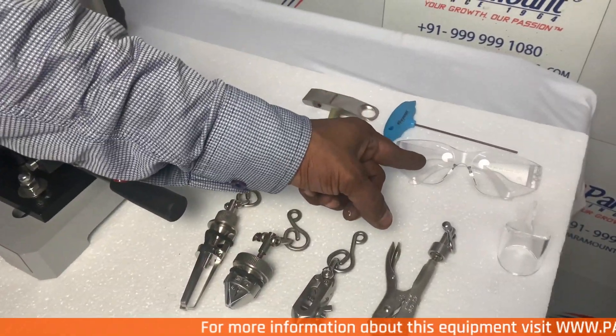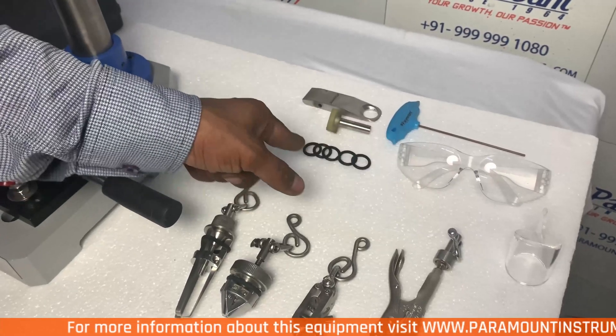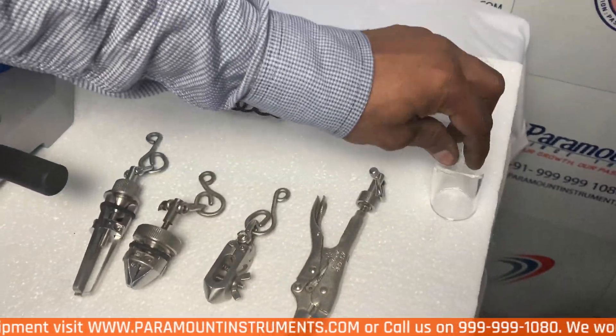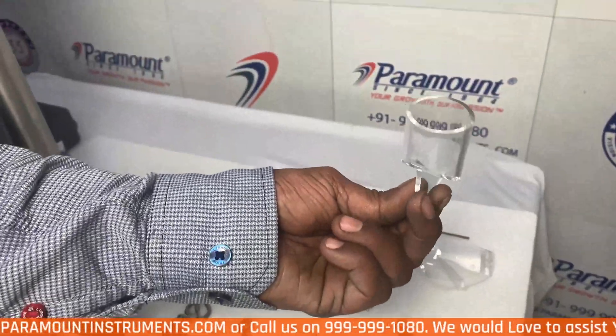These are the safety glasses that come with the equipment. These are the extra o-rings provided for trouble-free operation. This is a cylindrical small pot to inspect the button.